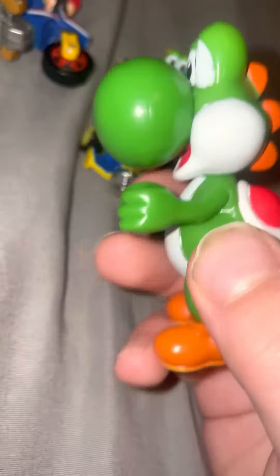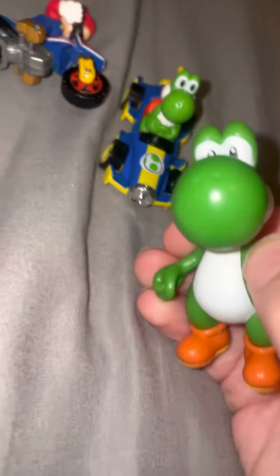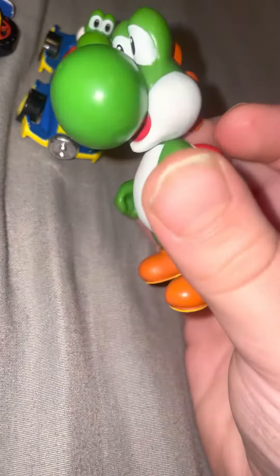This action figure is gonna be used in it. What was the point of this video again? Oh yeah, to show you my action figure — my Yoshi action figure. Well, here it is. It's really cool and all, so just stay tuned for the action figure videos. Bye.